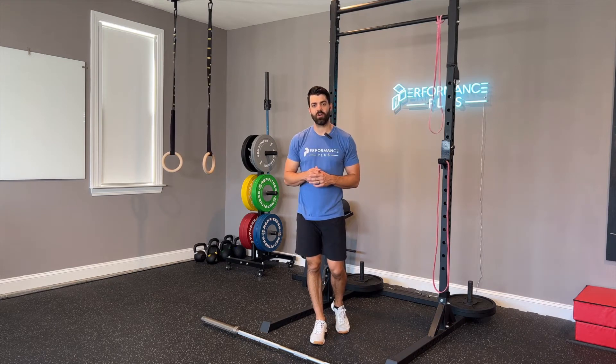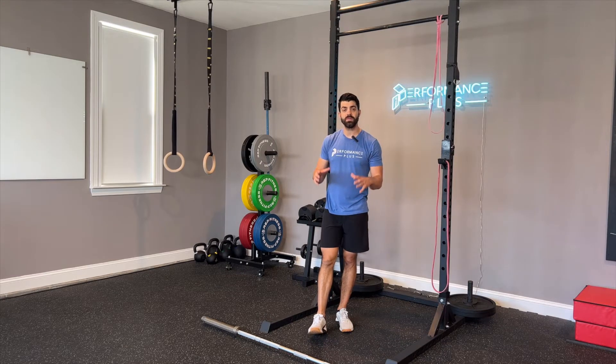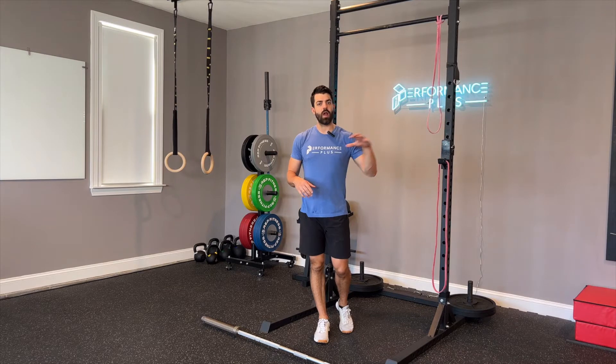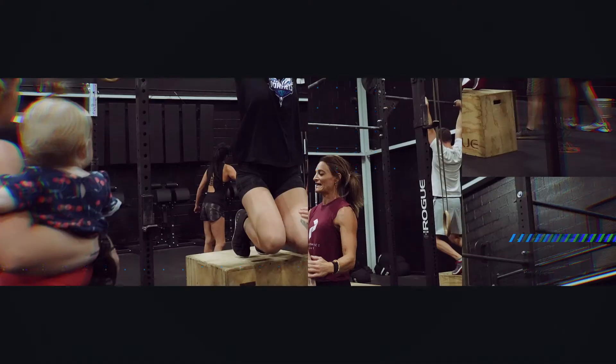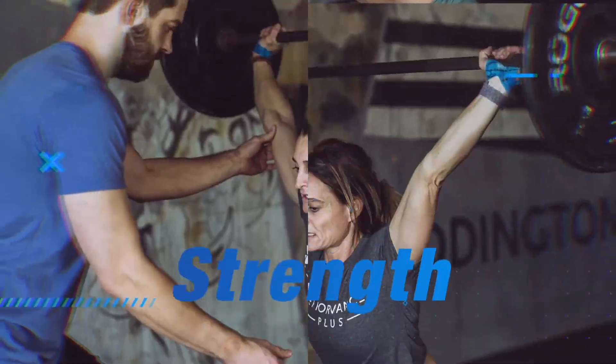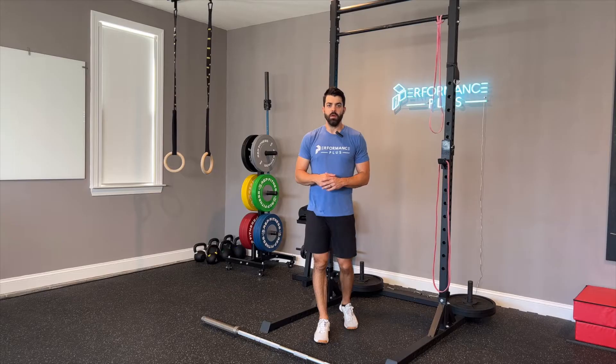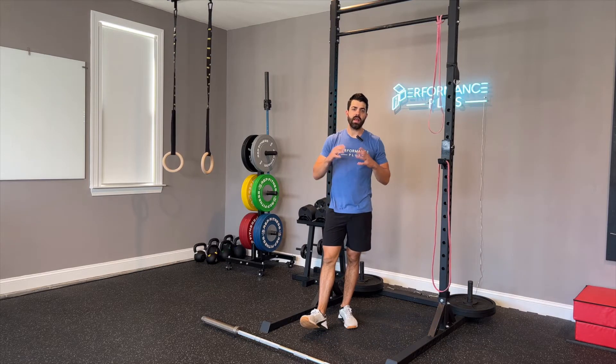Hey everyone, Zach from performanceplusprogramming.com and thebarbellphysio.com, and today we're talking about getting prepped and warmed up for bar muscle-ups and refining a few technique pieces prior to getting after it in your workout. I've got three exercises that I think are valuable to hit prior to doing bar muscle-ups.